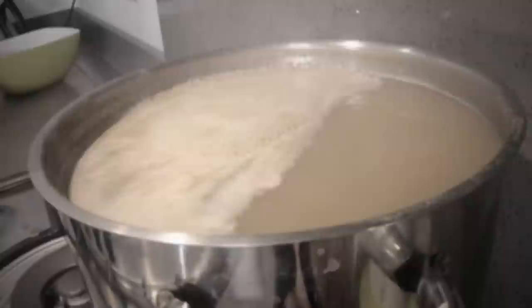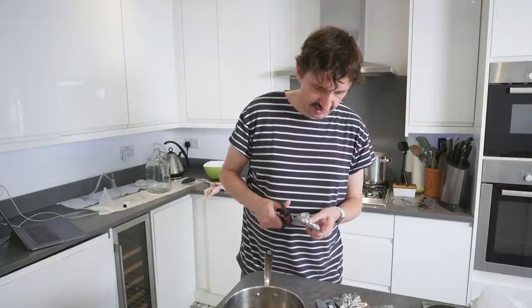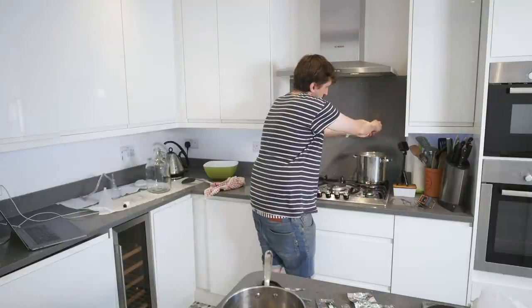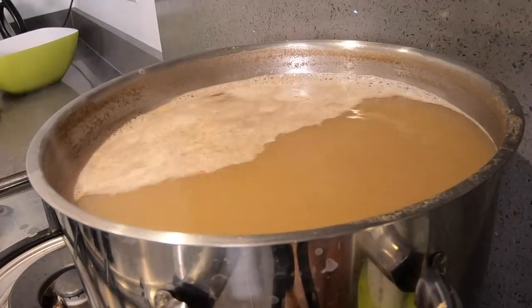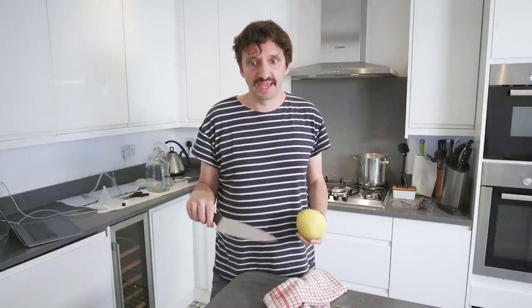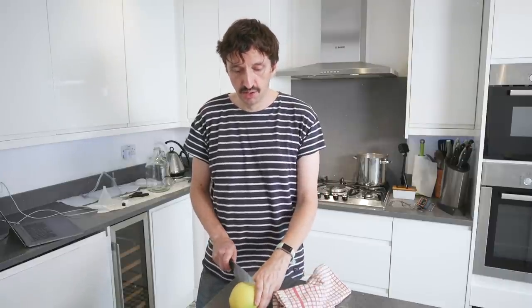We're half an hour into the boil, so we need to add more hops — one third of the Amarillo hops and the Simco hops. I've stupidly cut the label off the Simco ones, so I'll keep them together. They smell great by the way — really citrusy. Almost everything is included in the beer kit; all you need is water, pans and equipment. But ingredient-wise, for this recipe you also need a grapefruit, some honey, and water.